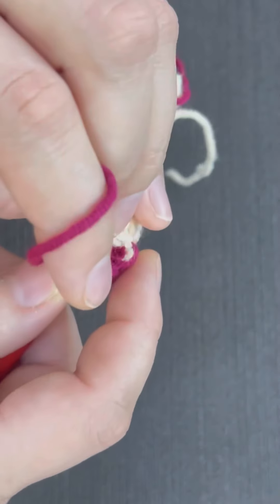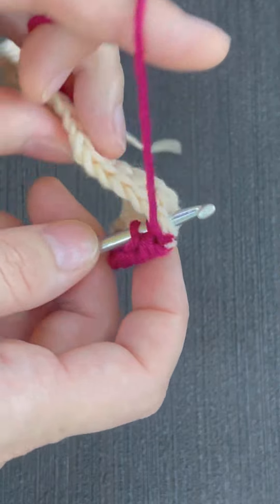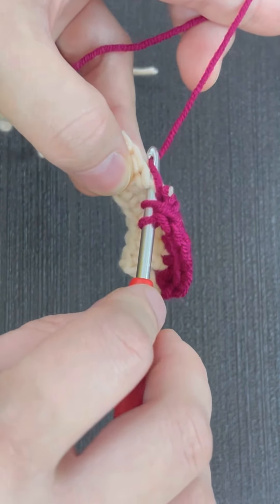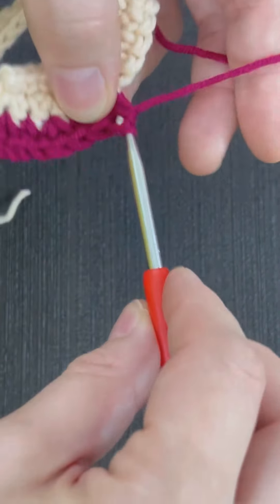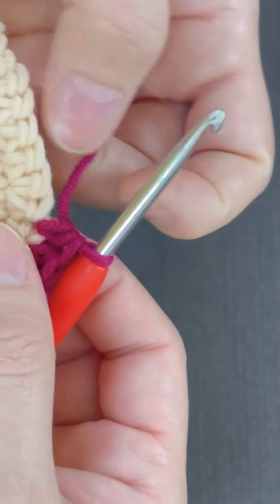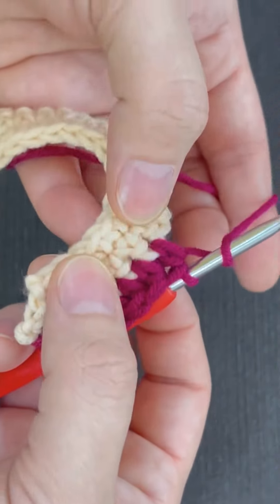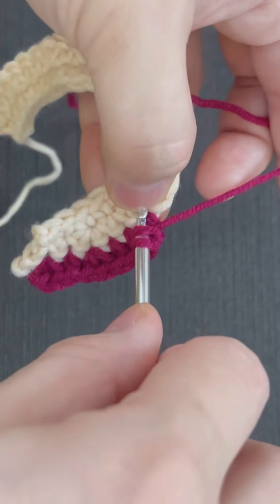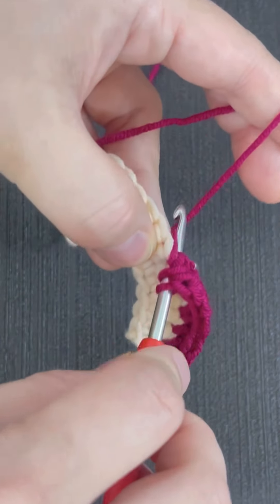Insert the hook into the next stitch, yarn over, pull up a loop, yarn over, pull through all three loops. Now again yarn over — for the increase we are doing two stitches in the same stitch.